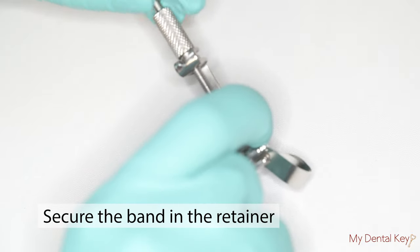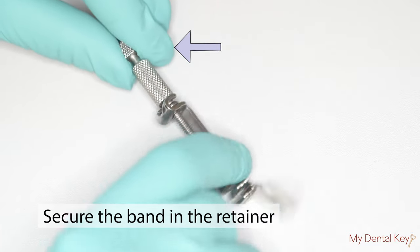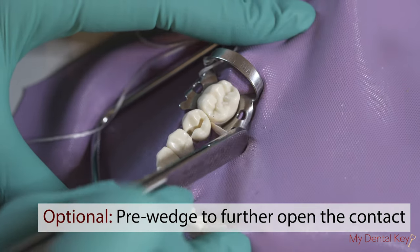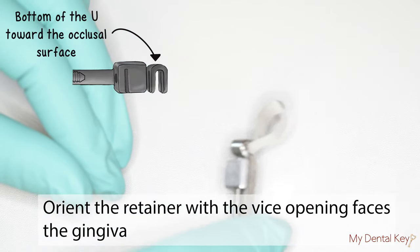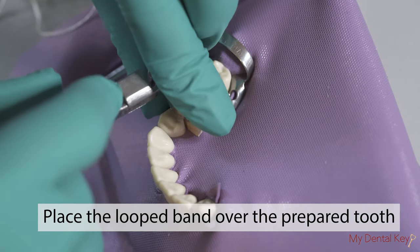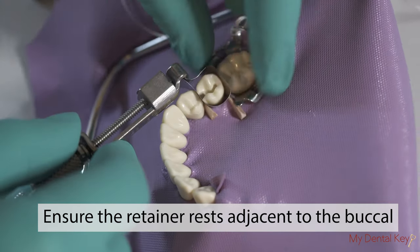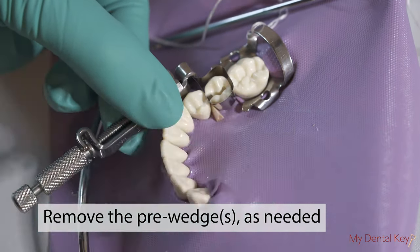Secure the band in place by turning the locking nut in a clockwise direction. This will prevent the band from slipping out of the retainer. You may also pre-wedge to further open the contact. Orient the retainer such that the open end faces towards the gingiva. Place the loop over the crown of the tooth being restored. The retainer should rest adjacent to the buckle and should not be placed lingually or rest on any teeth. Remove the pre-wedge as applicable.